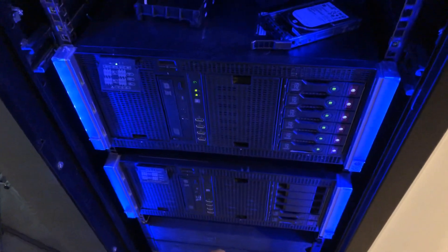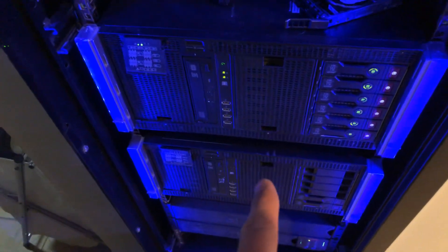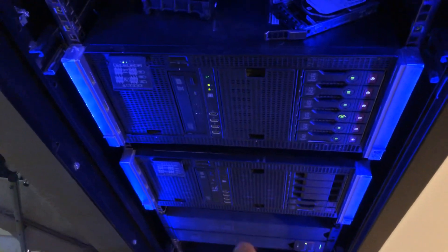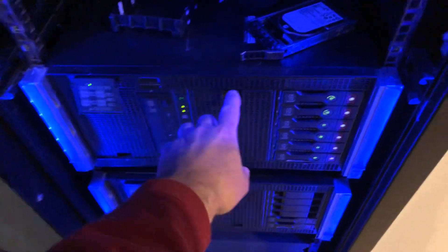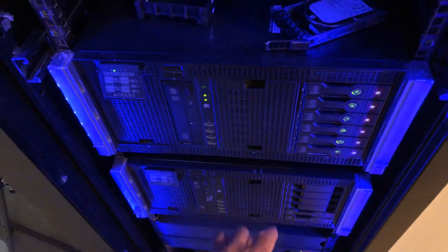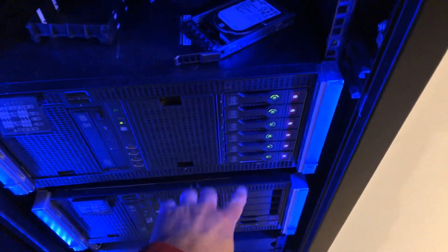Below that I have two HP ML350p Generation 8 servers. These are fantastic — they are so quiet, I highly recommend them. This one has a six-core CPU, and another six-core below it. The bottom one is currently off and I'm using it just for backup for now.